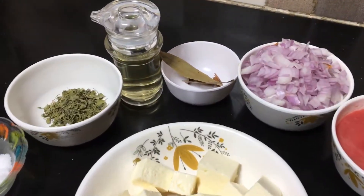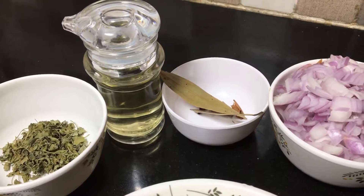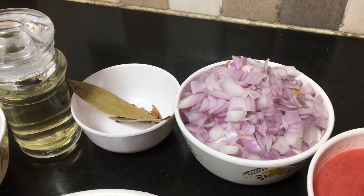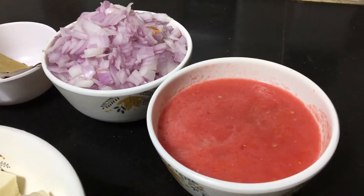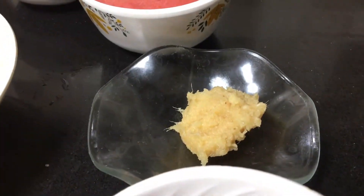I want to add some ingredients in the paneer gravy. Oil, 2 bay leaves, 2 cloves, 1 cinnamon stick, 2 cardamom, and 1 spoon of ginger garlic paste in the paneer.